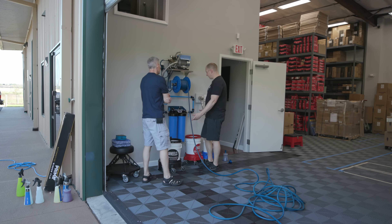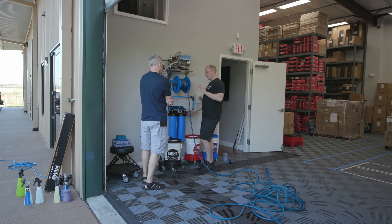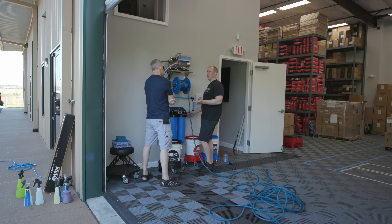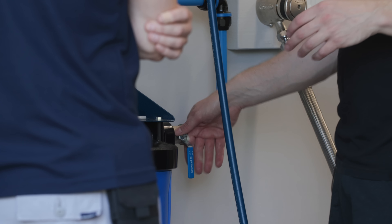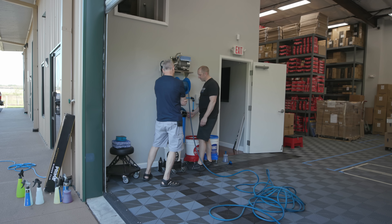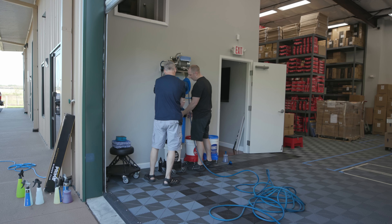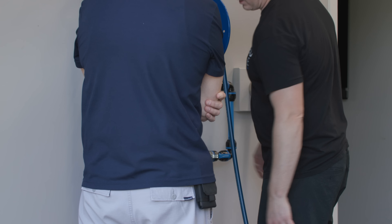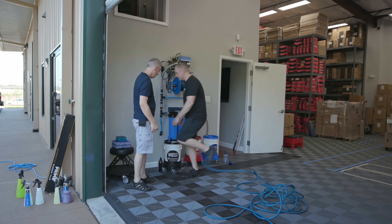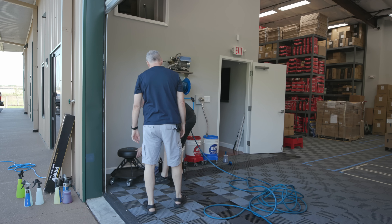Pressure washer is set up, and we've got to do the wheels first. Normally we would be removing the wheels and doing the whole process, but because these wheels are already coated, we're not going to remove them — at least not to coat them. I want to wash them since we're going to get the truck all clean anyway. I'll do one and let you do the others. Let's turn that on to DI. Turn the pressure washer on. Good to go.